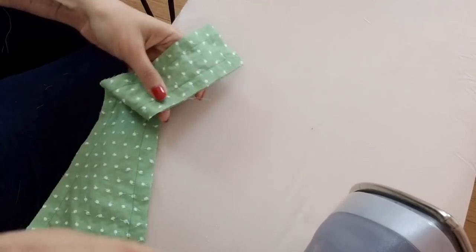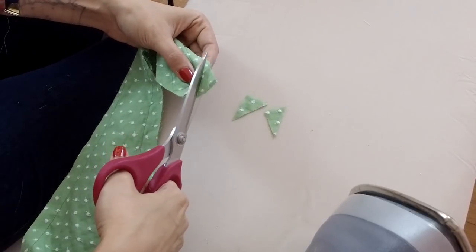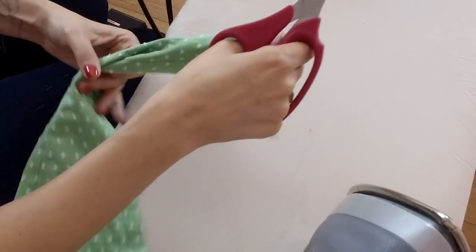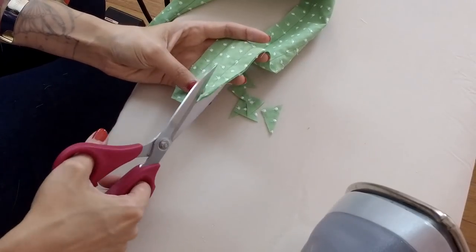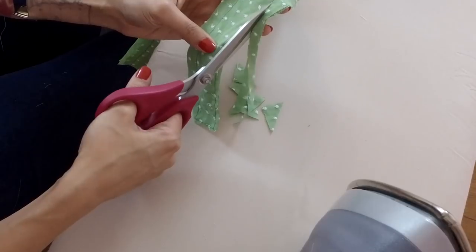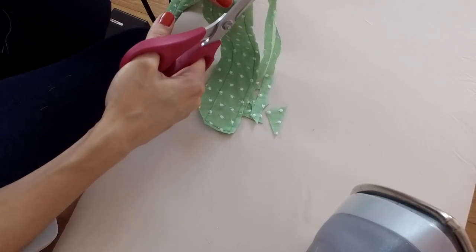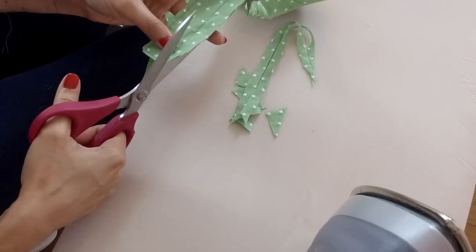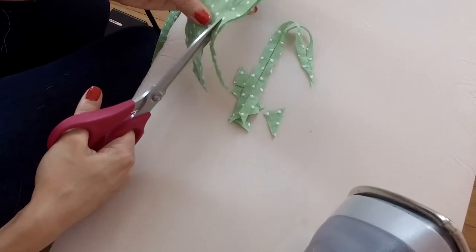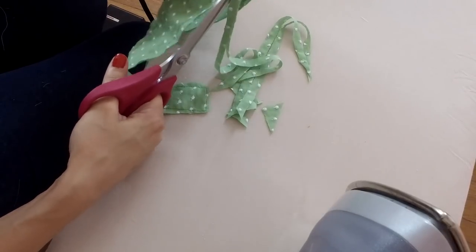Now we're going to trim some corners. Trim away from the short end corners as much as possible. For a couple of inches on either side of this short tie, trim to about a quarter inch, because those wide seam allowances are going to be too wide for that narrow end of the tie. Trim really well there on both sides. This will keep the tie looking nice and neat on that short end.